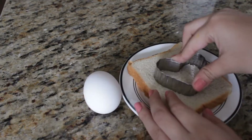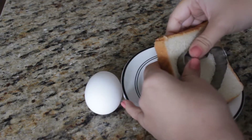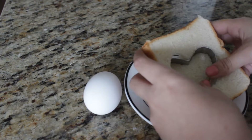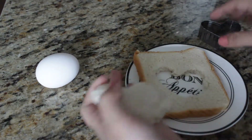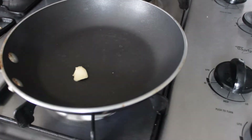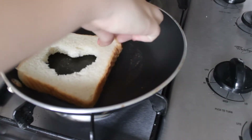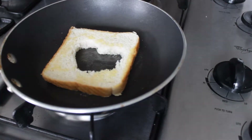You'll need an egg and one piece of bread — I use white bread, but you can use whatever you want. First, you cut the bread with the cookie cutter, which makes it super easy. Then you put butter on the pan — no measurements, just go with what you like. After you put butter on the pan, you put the bread on there and let it toast on one side for a little bit, then you turn it to the other side.